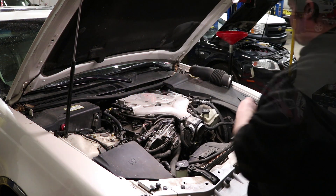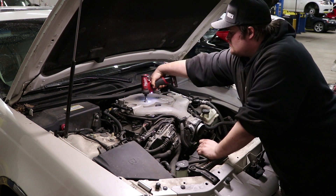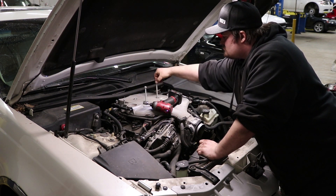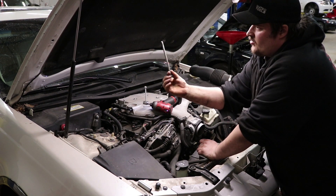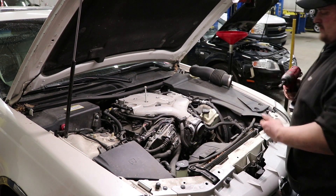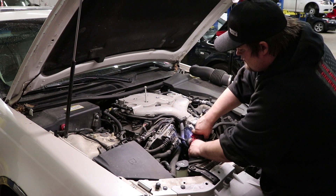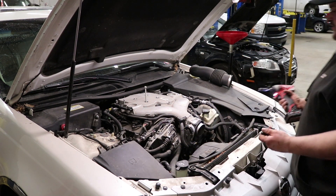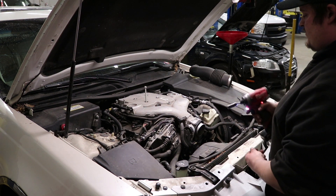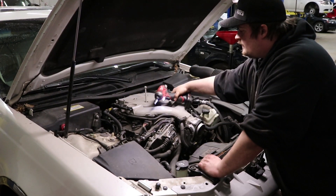These are intake manifold bolts — long-shafted fasteners — and the tool takes them right out no problem. It can perform and get into tight spaces. I can even reach a 10mm bolt underneath. I just keep going with the job and don't have to switch tools. I only switch sockets. If I come across a Phillips bit, I just switch to a Phillips bit in the impact driver and it's good to go.